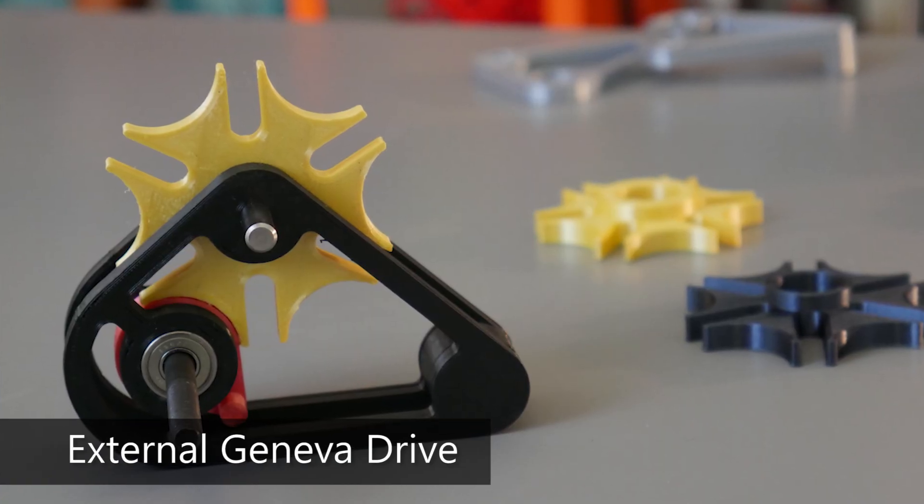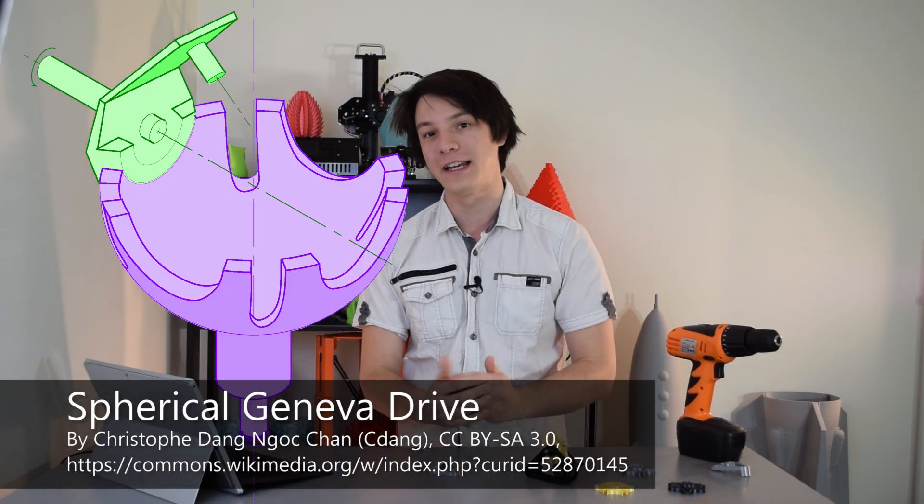There are several forms this mechanism can take, with the external drive wheel being the most popular. Another variation is the internal Geneva Drive, and the funky-looking spherical Geneva Drive, with the added bonus of translating the motion at a right angle.